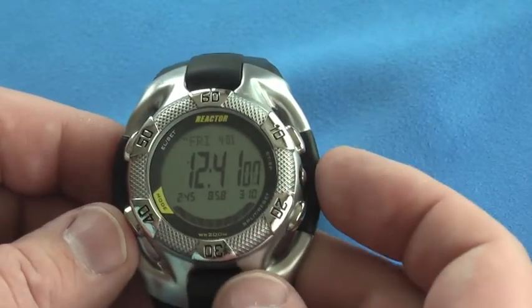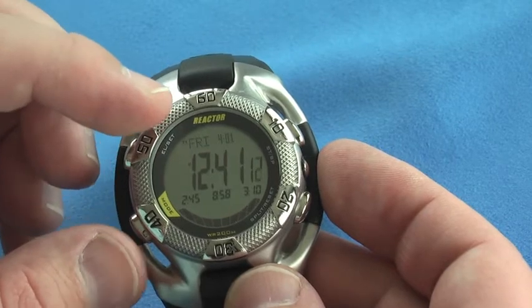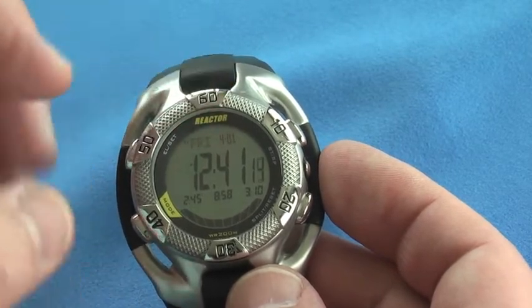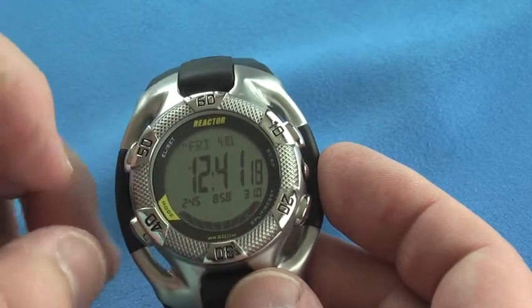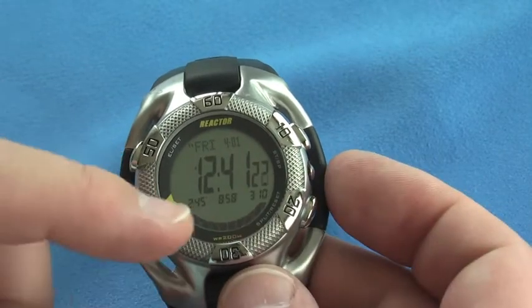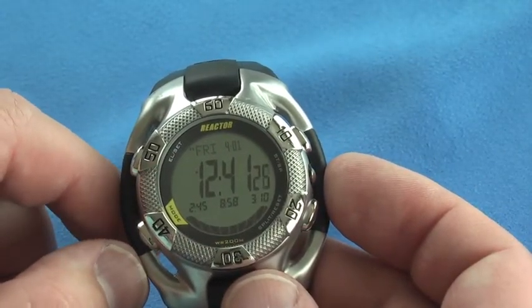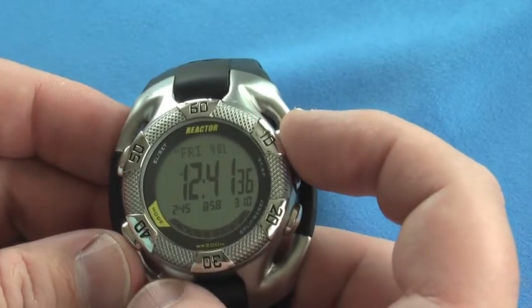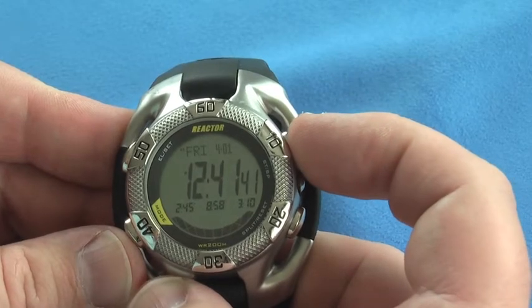You can see on the face of the watch the date, the day is Friday, fourth month. You can see it says T1 up in the top — that's time one — it's 12:41 here. It gives a quick indication of the tide times for the selection I've set, which is Lahaina, Hawaii.